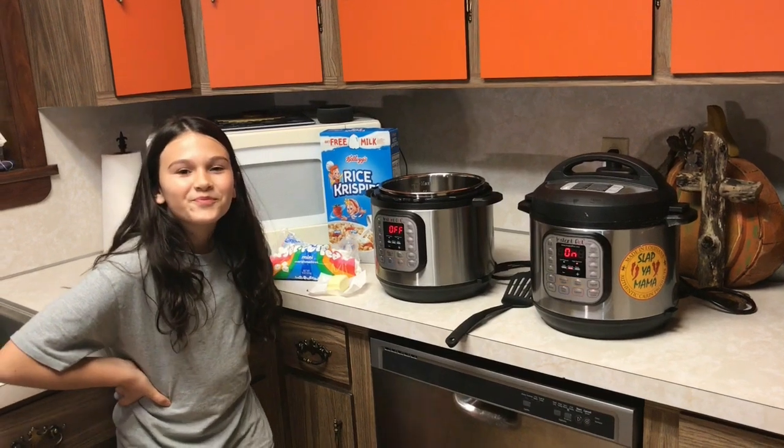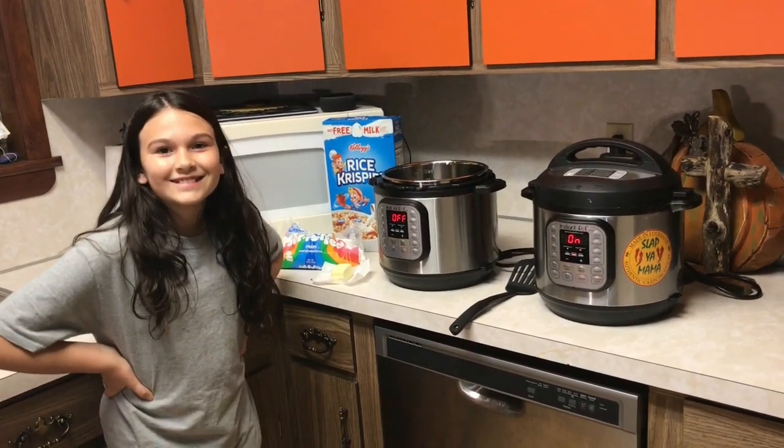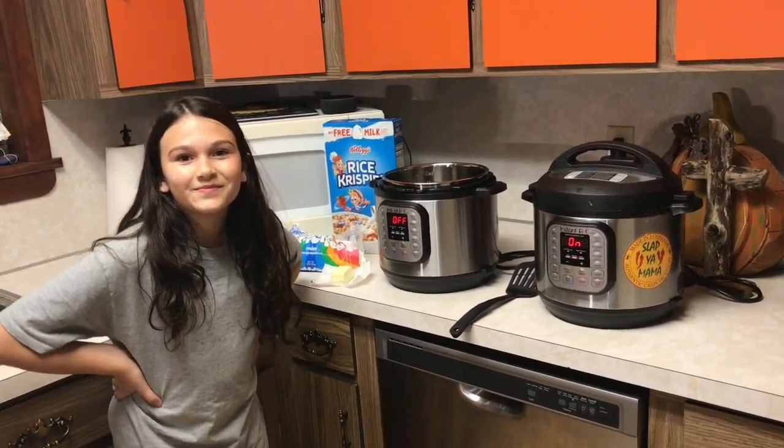Hey y'all, this is Zach from Meals Under Pressure. Tonight my beautiful little assistant is going to be making some Rice Krispie Treats in the Instant Pot.